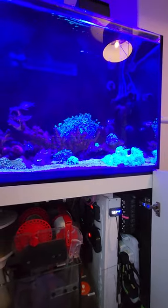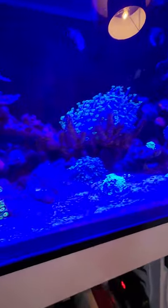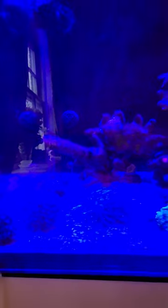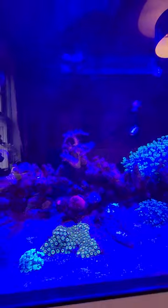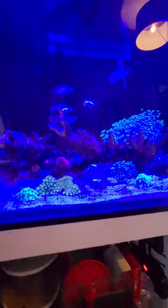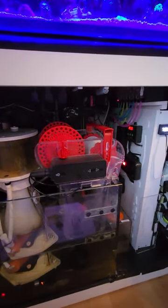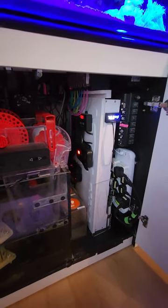Everything is pretty much doing really well. I just need some more SPS at the top — I've only got a couple of sticks there. Still loving the Goniopora and Alveopora. Let me know what you think — if you like the tank, if you like the sump, any questions about the tank itself, hit me up and I'll share. Thanks for watching, bye.